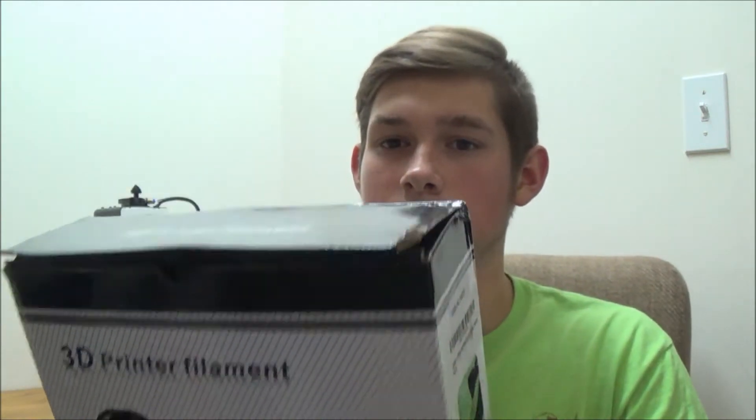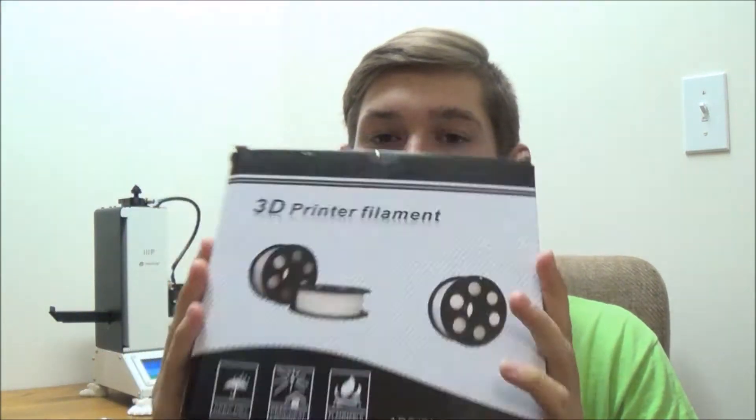Hello and welcome to another 3D printing video. Today I'll be testing out HAKA's 3D wood filament.